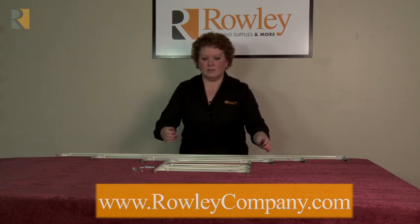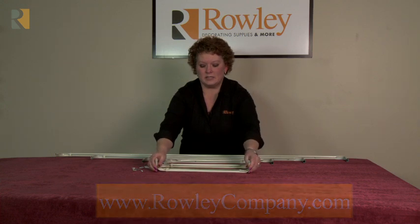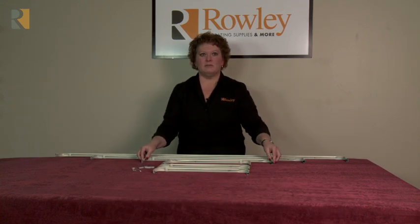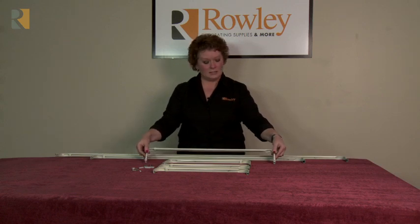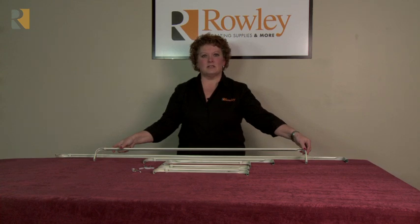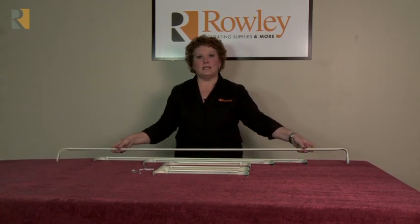These are the whiteware curtain rods offered by Rollie Company. They're going to be available in four sizes. The smallest size is 18 to 28 inch, and you'll see that they can telescope out. The next size up is 28 to 48. The third size up is 48 to 84 inches, and then our largest rod from 84 to 120 inches.